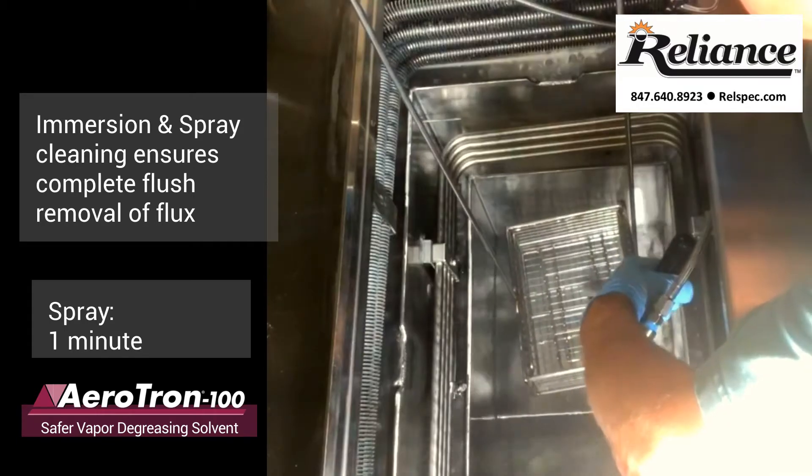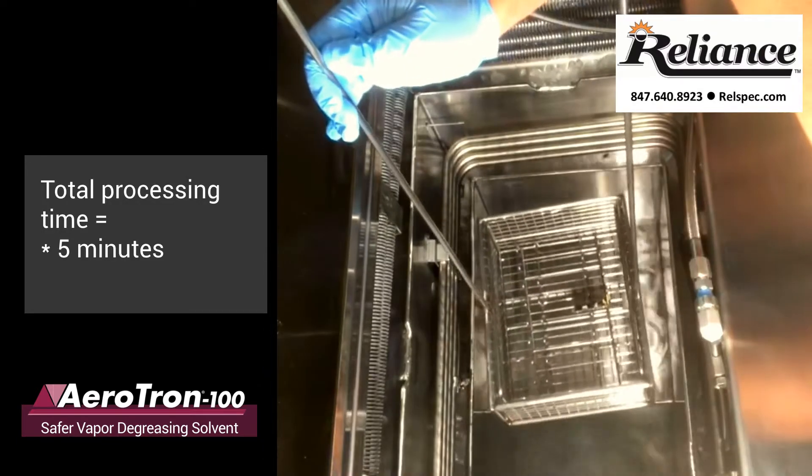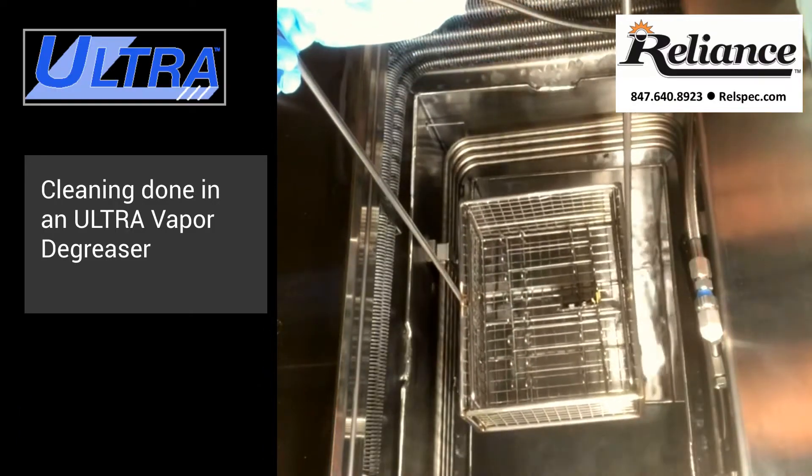This PCB is being cleaned with a combination of vapor cleaning, spray cleaning, and immersion cleaning in an ultra-vapor degreaser.